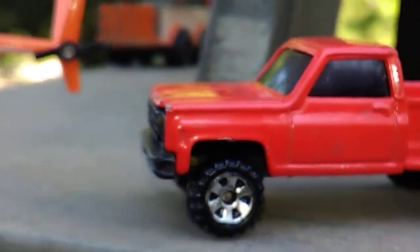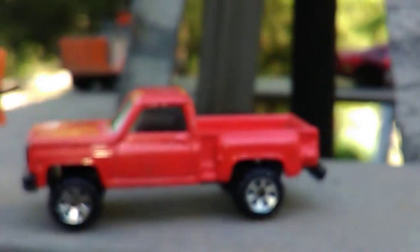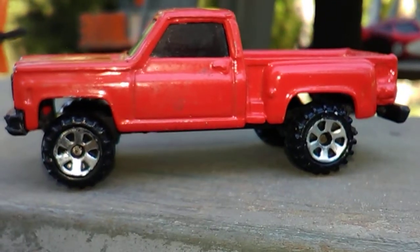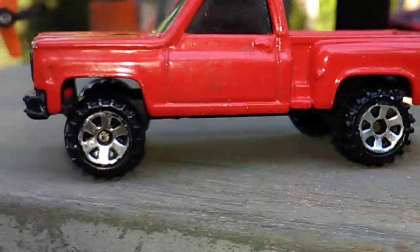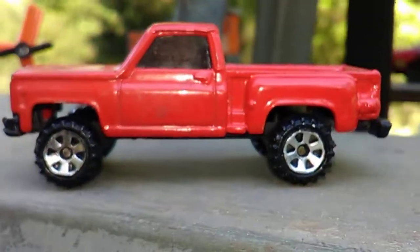Y'all remember this Chevy had the front wheels broke on it. Well, I put this set of wheels on it, got her fixed up. I wanted to get a good view of it for y'all. A little bit better wheels on it now than was on it.